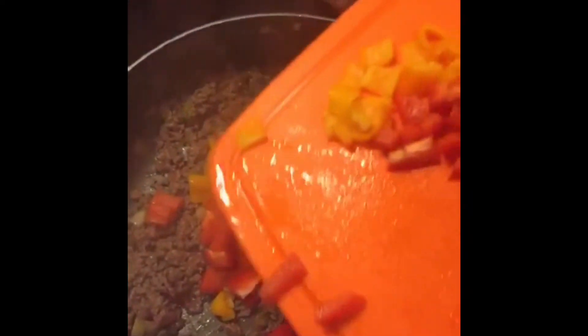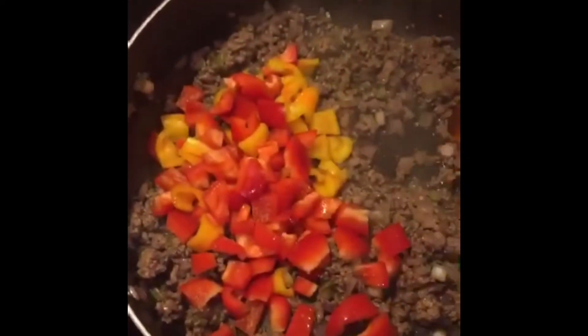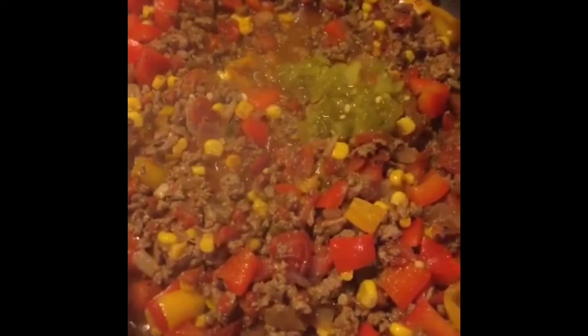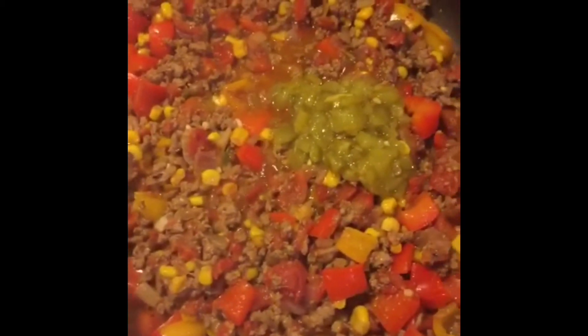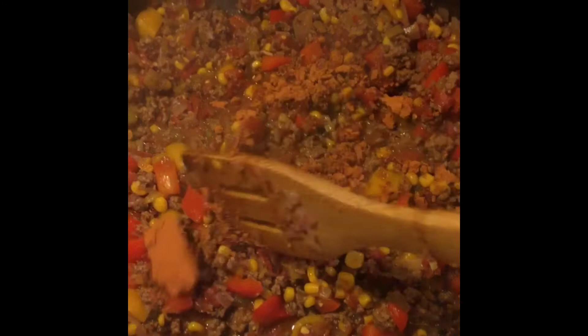Now we can add the bell peppers — my favorite part because guess what, it's got colorful! Now we're going to add the corn and some diced green chilies. You can add jalapeños if you don't have green chilies, or leave it chili-less.